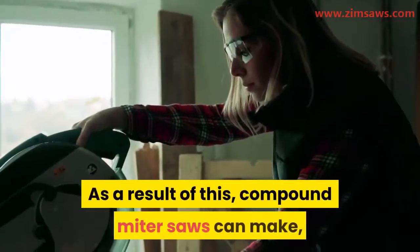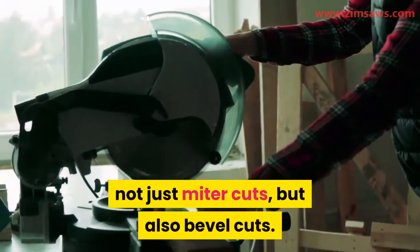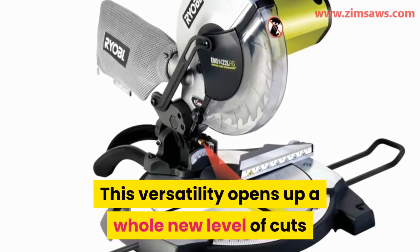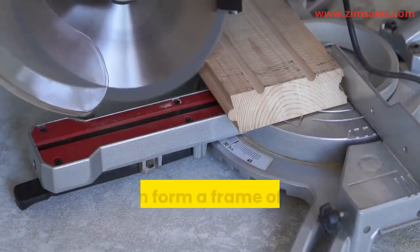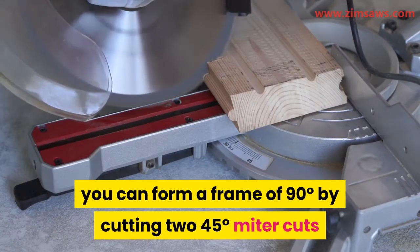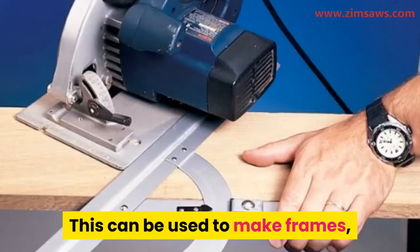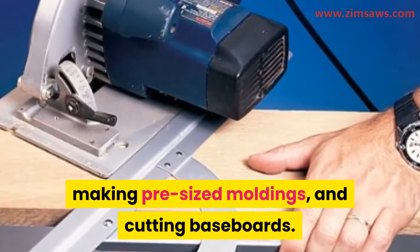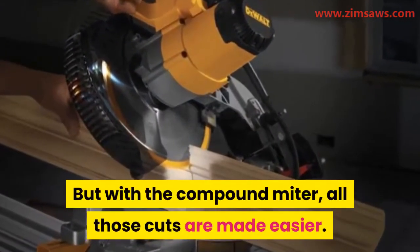As a result of this, compound miter saws can make not just miter cuts, but also bevel cuts. This versatility opens up a whole new level of cuts that would have been more difficult to achieve. With miter cuts, you can form a frame of 90 degrees by cutting two 45-degree miter cuts and joining them to form a 90-degree shape. This can be used to make frames, pre-sized moldings, and cutting baseboards. But with the compound miter, all those cuts are made easier.